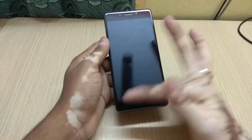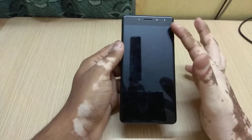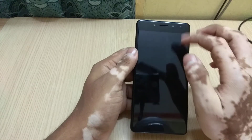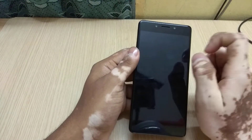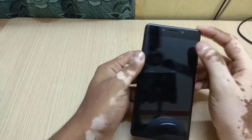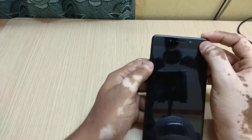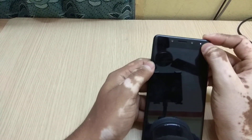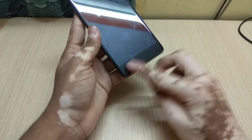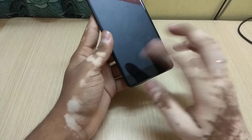Let me give you a quick physical overview. On the front we have a 5.5 inch full HD display with Corning Gorilla Glass 3 support, a speaker vent, and a 5 megapixel front camera with LED flash — which is a good thing. There's also an LED notification light as you can see it lighting up. On the bottom there's just a bezel; it doesn't have any capacitive buttons — the navigation buttons are on-screen.